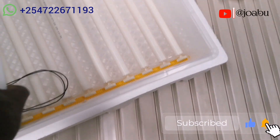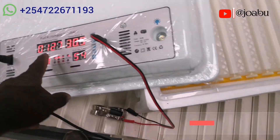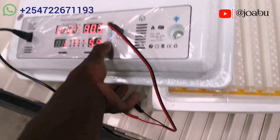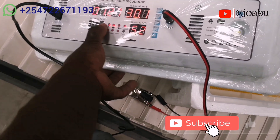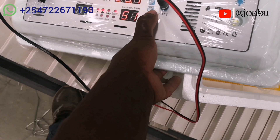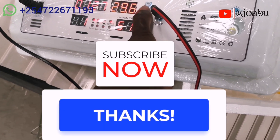We have come to the end of today's tutorial and I hope you have enjoyed the video. If you liked it please do not forget to give me a thumbs up, subscribe and share the video. Have a nice time till we meet again in another tutorial. Bye bye.